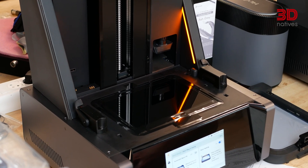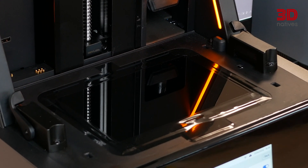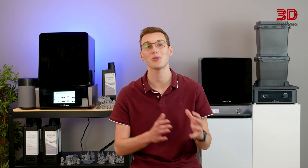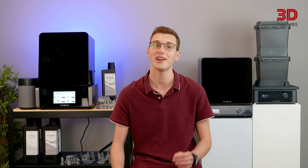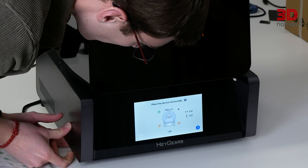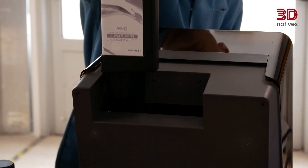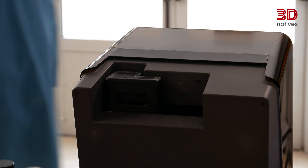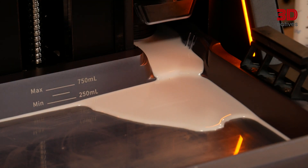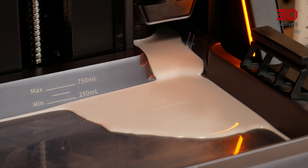The LCD used in MSLA 3D printers is a consumable, so take that into account when comparing this solution to others available. With their Reflex printer, Heygears aim to make resin 3D printing more intuitive and accessible, a goal illustrated by features like assisted leveling of the printer and auto-calibration of the print platform. Heygears use proprietary resin cartridges with RFID chips for automatic recognition and optimized settings. The printer also features auto-resin filling and topping, eliminating messy spills and ensuring a constant resin supply.